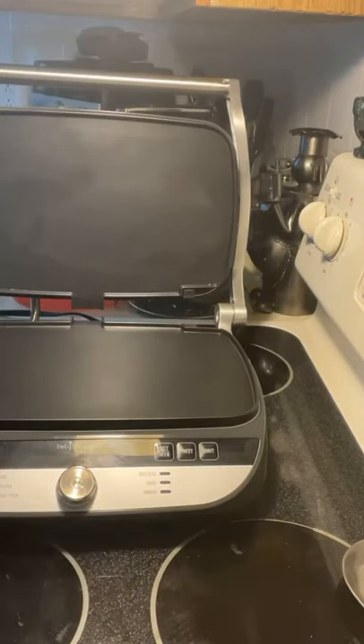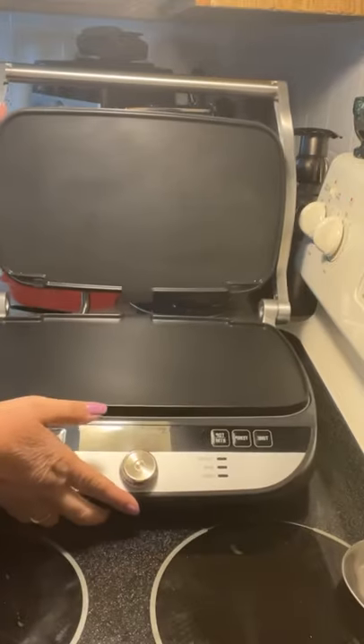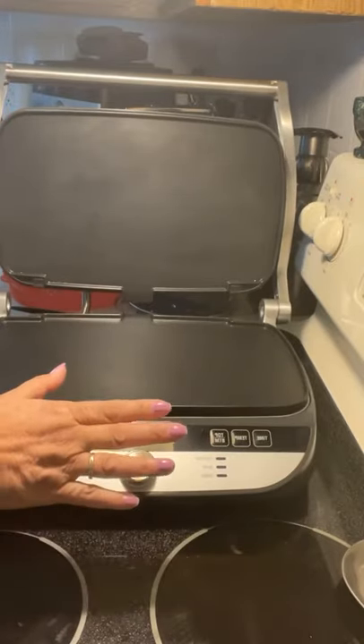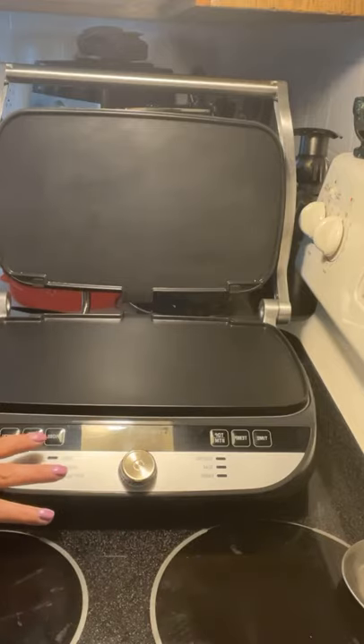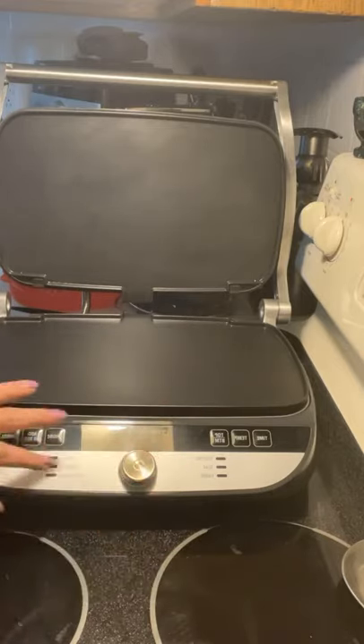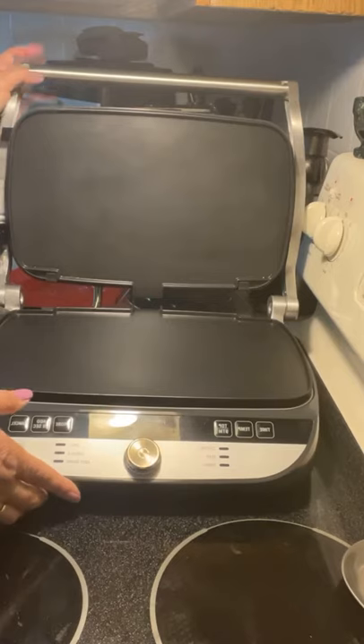What I love about this product is that it's programmable. You can use a probe with it — stick it in your food, set the timer, and your food is going to come out exactly the way you want it. It takes out all the guesswork.